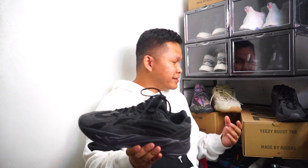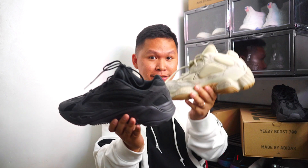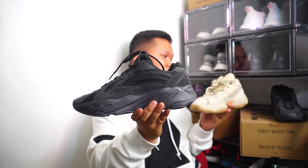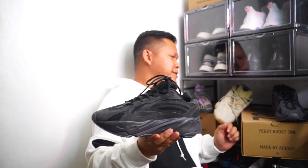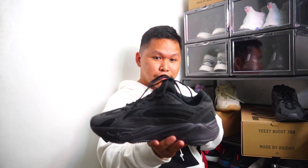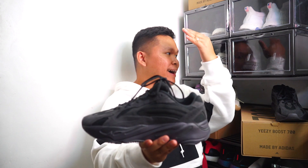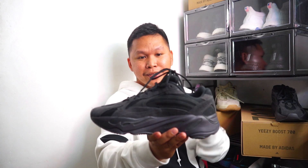For me, in terms of overall use — long use, at least eight hours — the Yeezy 500 is much more comfortable because the midsole is much more flexible than the Yeezy 700. But yes, the 700 is lighter than the Yeezy 500. So it's up to you how long you'll use either model, but for me I prefer the Yeezy 500 for long hours over the Yeezy 700.